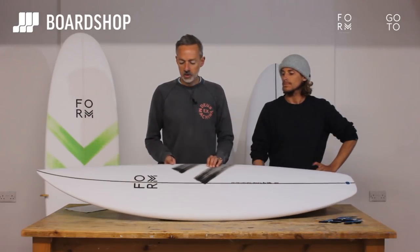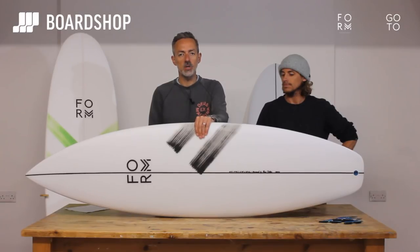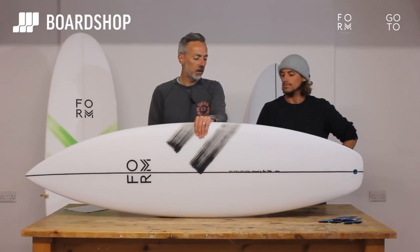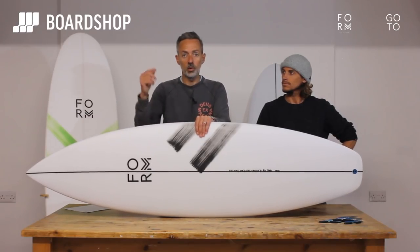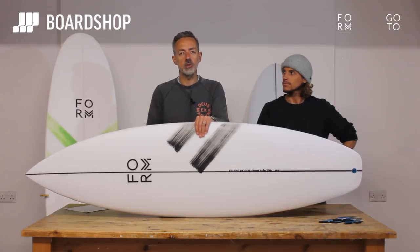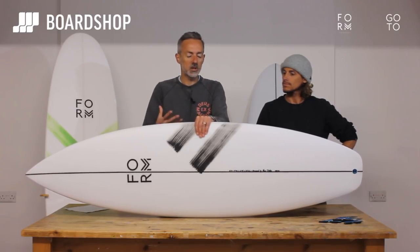We're super stoked to be bringing this brand to the market and to you in particular. With Alan's input there's a whole range of boards which have worked out brilliantly, from high performance shortboard all the way through to a board for intermediates to progress on and good beginners to progress on.